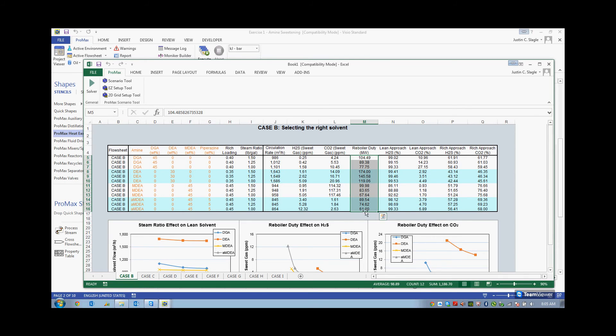Looking at the reboiler duty, I can see a minimum right here of 61 megawatts. But this case — MDEA with Piperazine, a rich loading of 0.45, steam ratio of one — is not meeting my H2S spec, so this one is not for me. The next lowest is 67 megawatts. It's meeting my H2S ppm requirement, it's well below my 2.5% CO2, and scrolling over I can see it is pure MDEA, 45 weight percent MDEA, with a steam ratio of one. This tells me that this is going to be the place where I want to start my initial design.